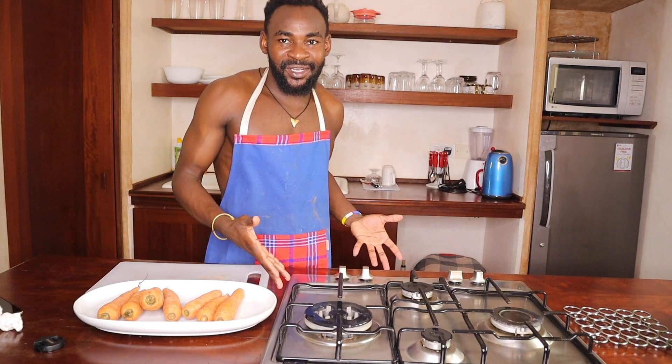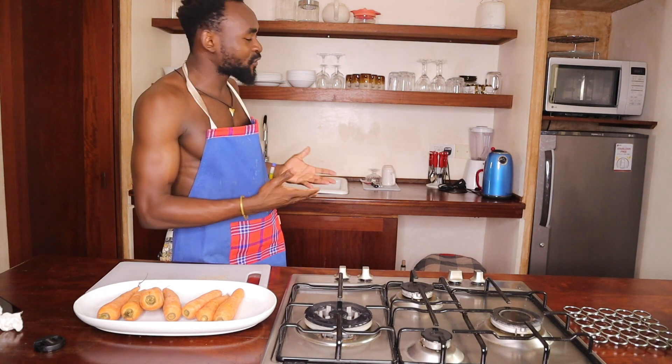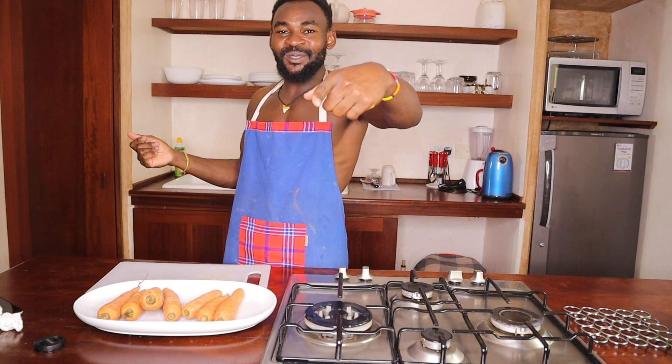Stay tuned and make sure you subscribe, comment, like, and share. You're most welcome to my kitchen — it's a new one right now. Check out the Everyday YouTube channel, subscribe, comment, like, and share.